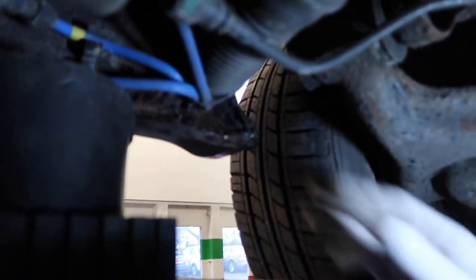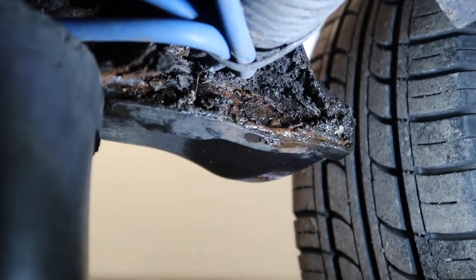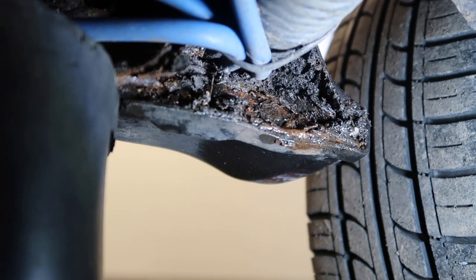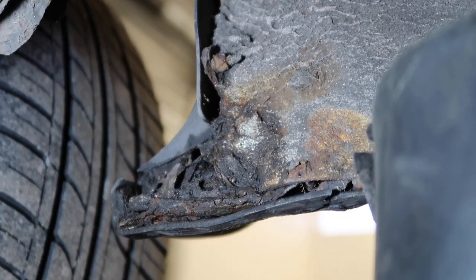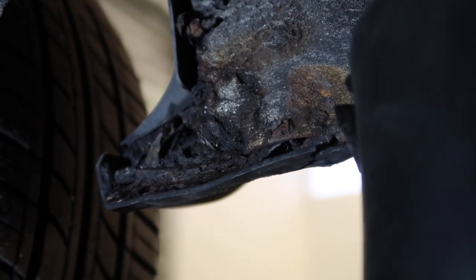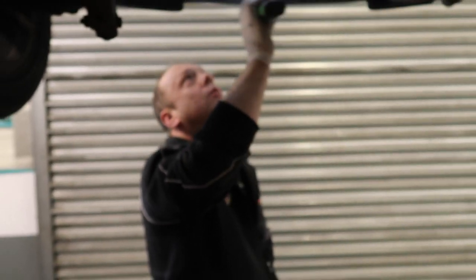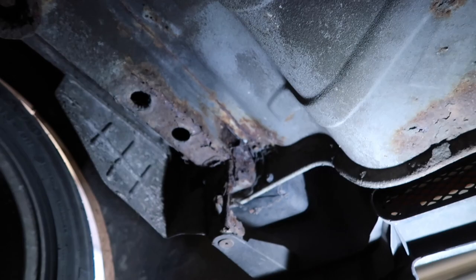Corrosion right in the corner where the fuel filler neck is. Again quite common — not that we see many of them anymore, but on the older ones that's a common area for it. Same that side, not as bad though. All of your rear suspension is quite corroded, but nothing too serious — I spotted that. Spare wheel, quite corroded. Both of the bumper mounts, very corroded — that one's not as bad, but that one's almost gone.